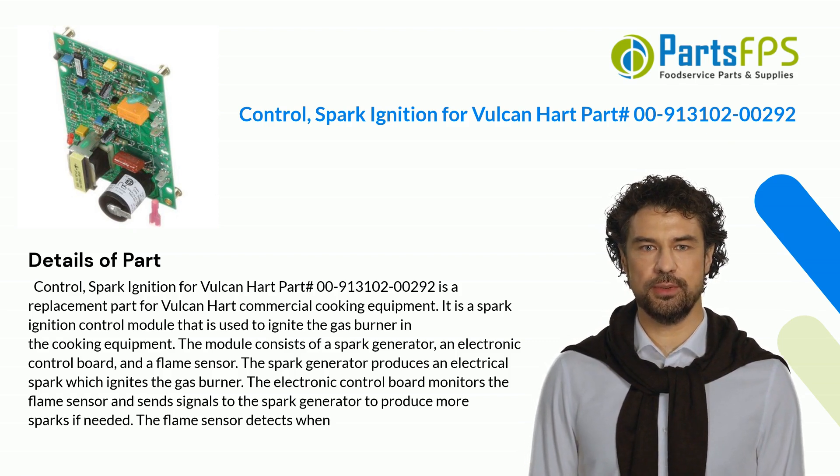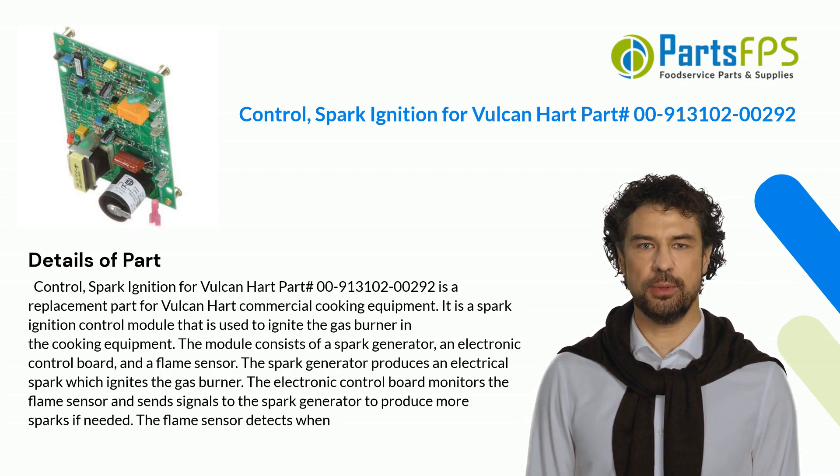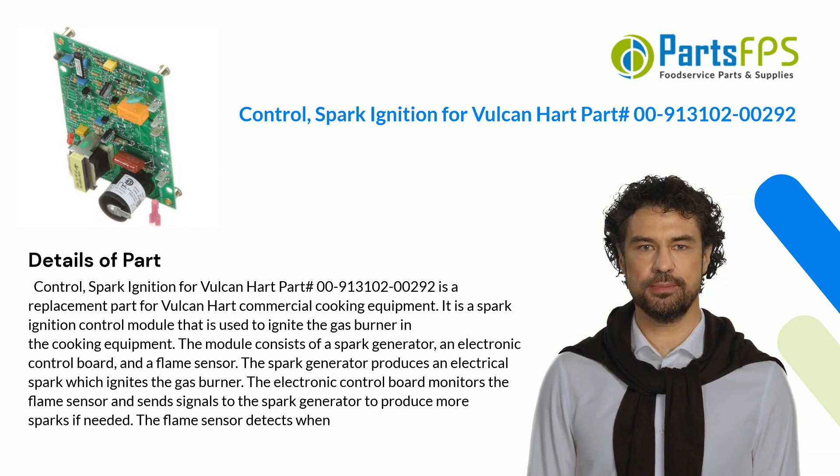The Spark Generator produces an electrical spark which ignites the gas burner. The electronic control board monitors the flame sensor and sends signals to the Spark Generator to produce more sparks if needed.